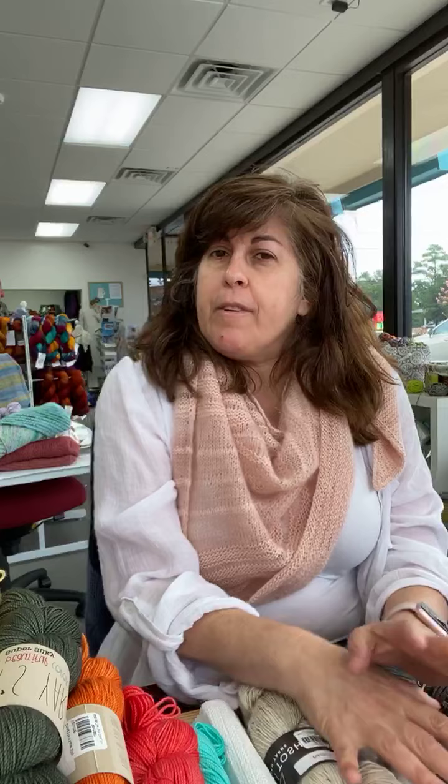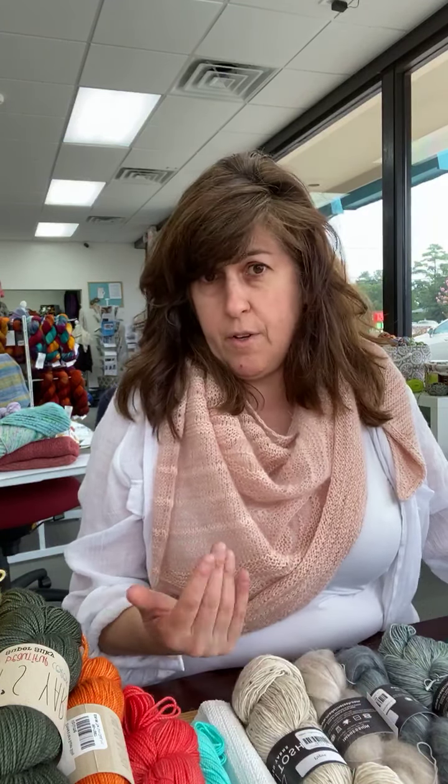Hey everybody, happy Thursday! It's been a really wonderful day. We've seen some really cool projects — a lot of folks have their hands in some blankets, some fall sweaters. It's been really exciting. Folks are super excited about the new Madeline Tosh. We've had some Pashmina find some new homes, some Tosh vintage find some new homes, and last night we decided we are doing a knit-along with Love Note, and we had a bunch of combos find new homes.